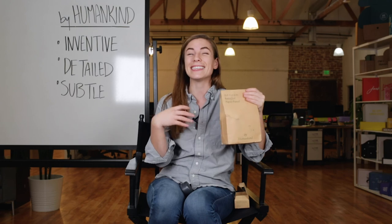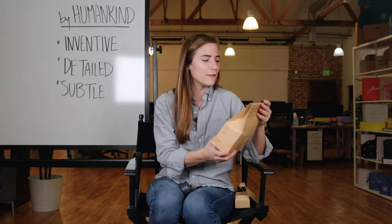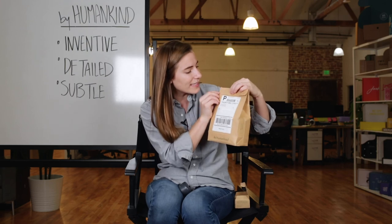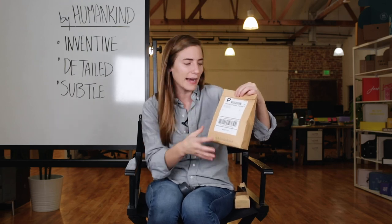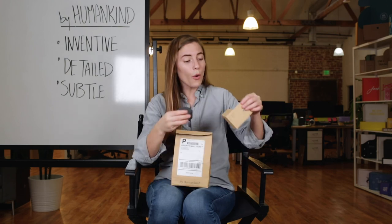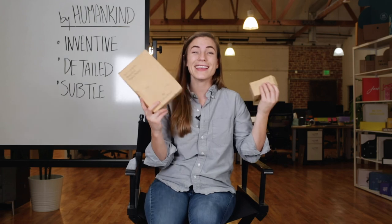And last but not least, it's subtle. A lot of the things that bring this packaging to life is the fact that there are little call-outs, like this tiny, tiny BH — which stands for By Humankind — right here on the flap, or the way that you can see the color through this tiny hole. This has been By Humankind Unboxed.